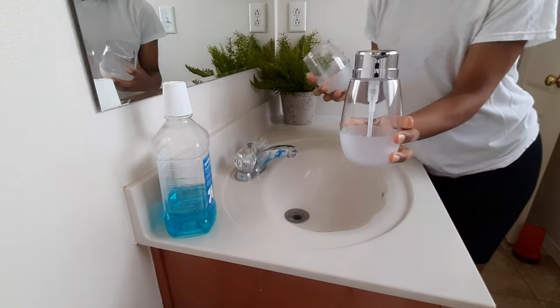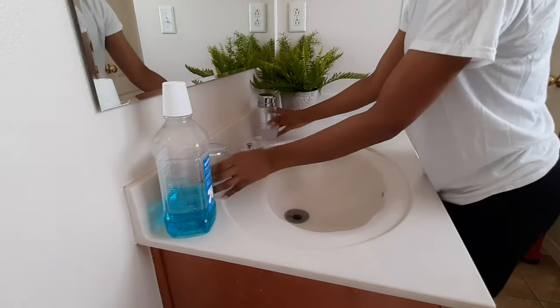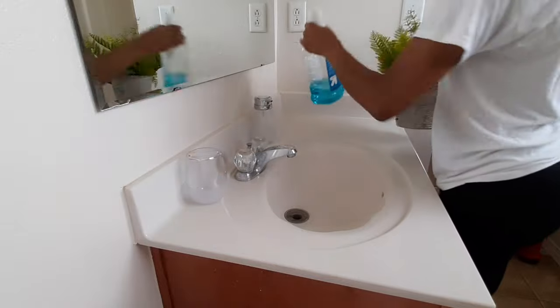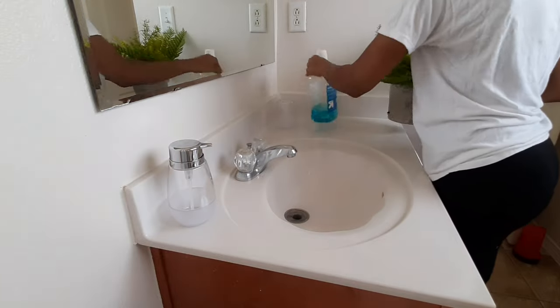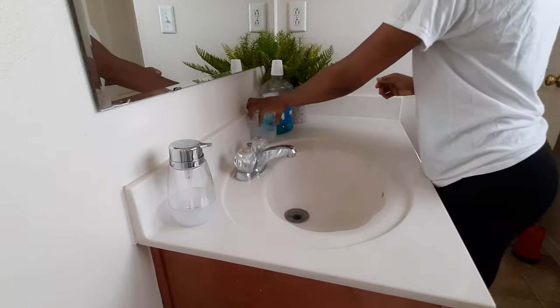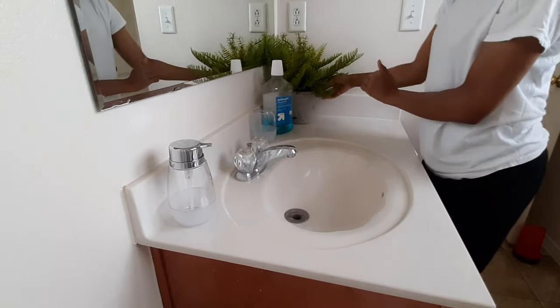Here I'm showing you these new canisters I got for the bathroom — a soap pump and a holder for the toothbrushes. The bottom half is cloudy and the top half is clear. They're about five bucks a piece at Walmart and they're plastic, so they can withstand some falls. I'm just trying to situate them here to see what looks better.